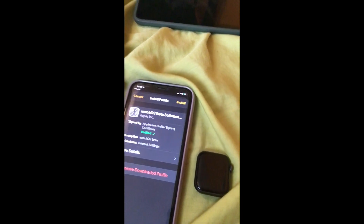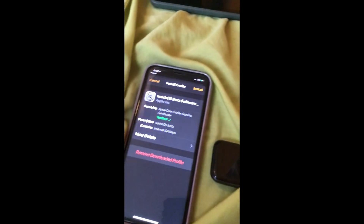So first, go on your phone and download the beta. Once the beta is installed, it should bring you to the Watch app.